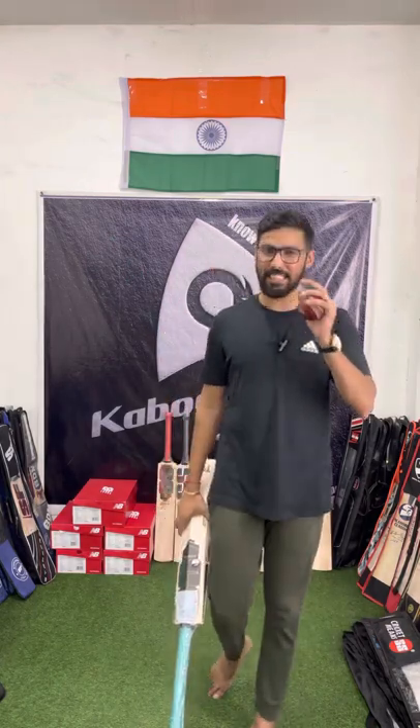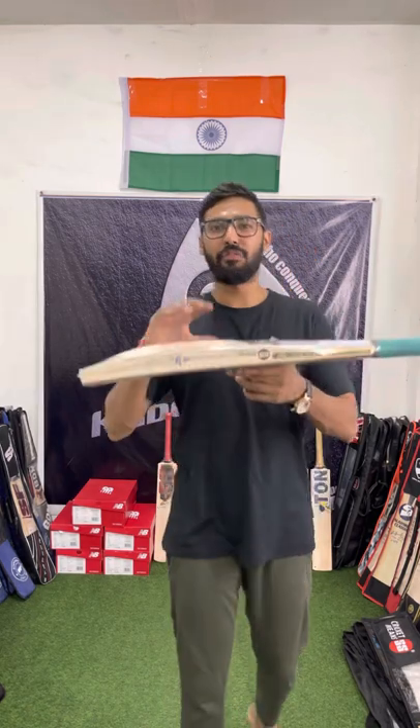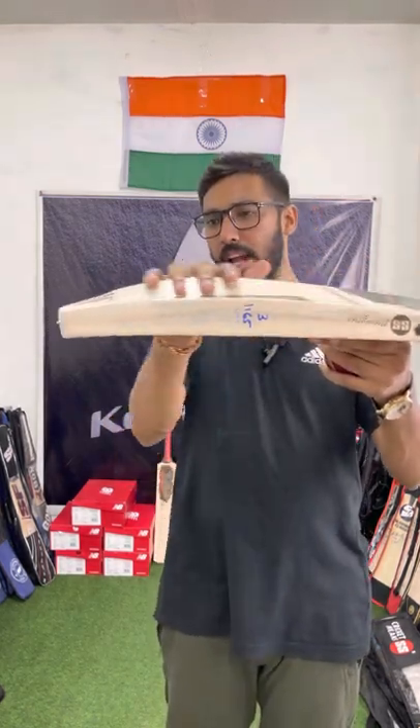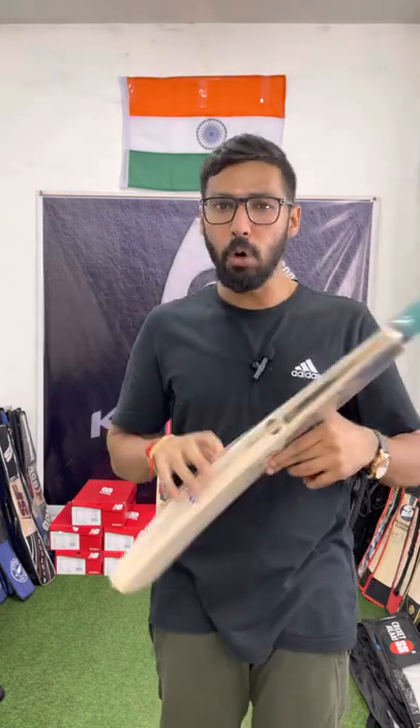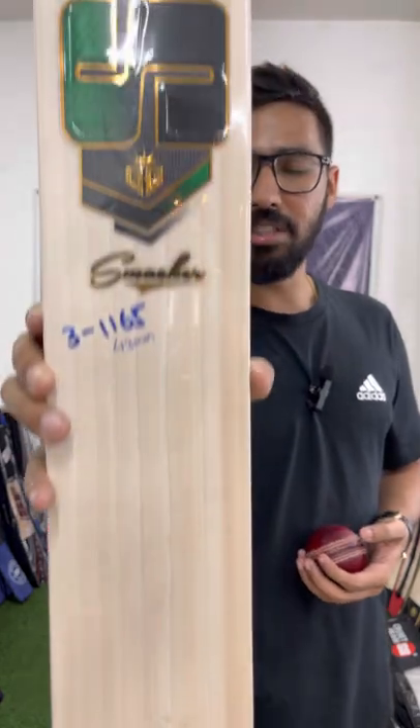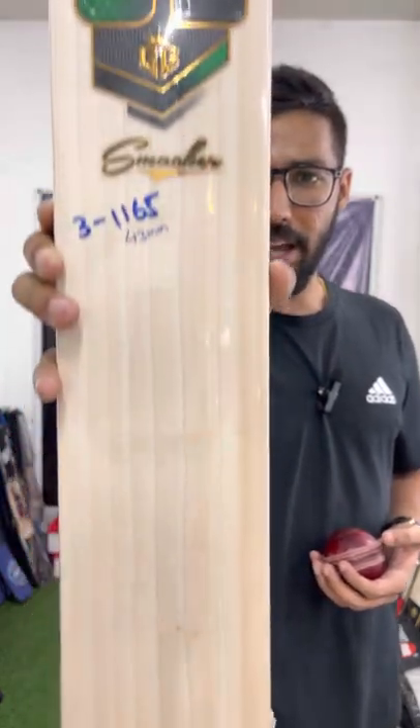How about I show you a bat that weighs just 1165 grams, has a 43mm thick edge with wood right down to the bottom, mid to low profile — and it's in your budget. The price is just 15,200 INR MRP.